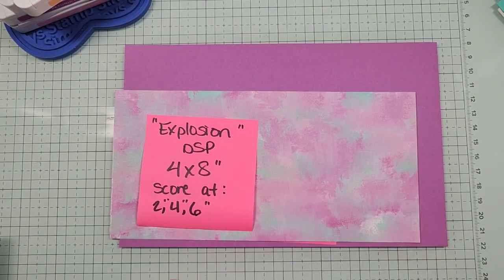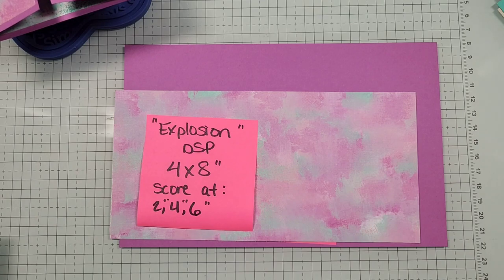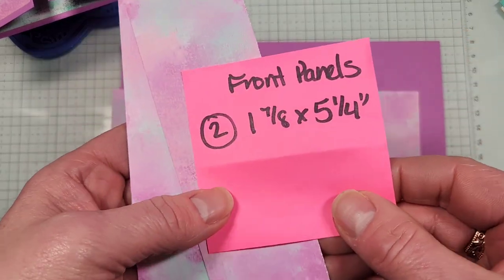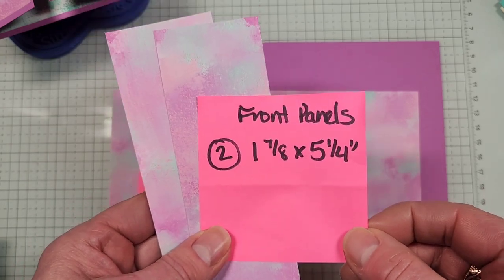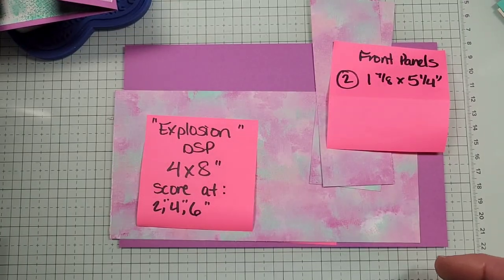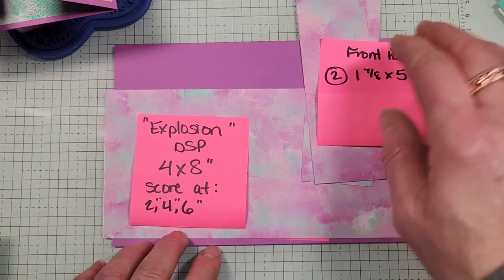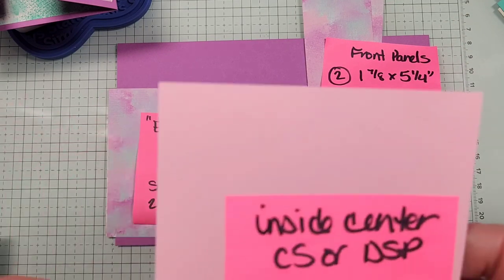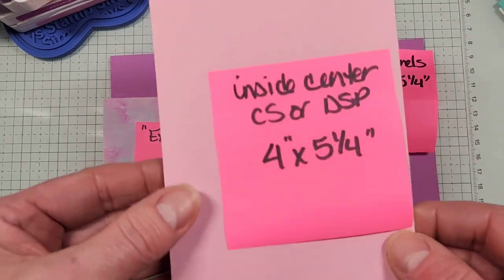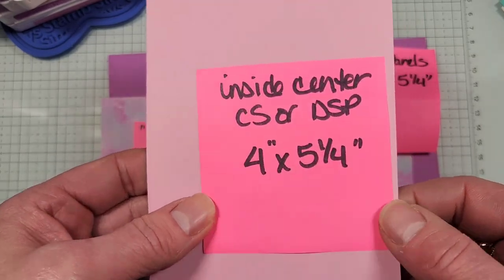For the front panels of the card, you can do designer series paper or cardstock — just know cardstock will add a little thickness. I'm using designer series paper; you need two pieces at one and seven-eighths by five and a quarter. If you want to decorate these panels, that's the same size. The center piece — I'm doing Pretty in Pink cardstock — is four by five and a quarter.